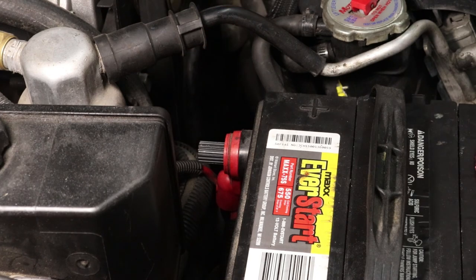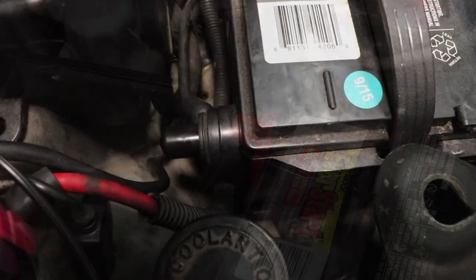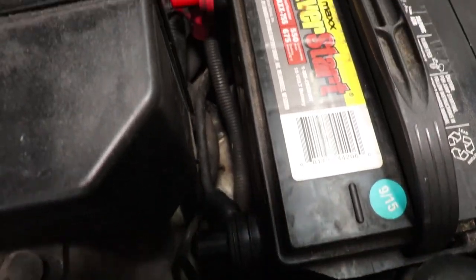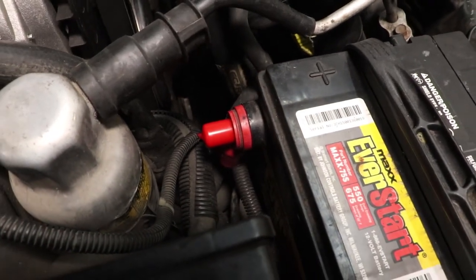And in case you're concerned that the protruding bolts make shorting out the terminals more likely, no worries. These bolts come with little protective covers that make the likelihood of shorting out the terminals with a tool or something else under the hood even less likely than it would have been with the factory bolts.